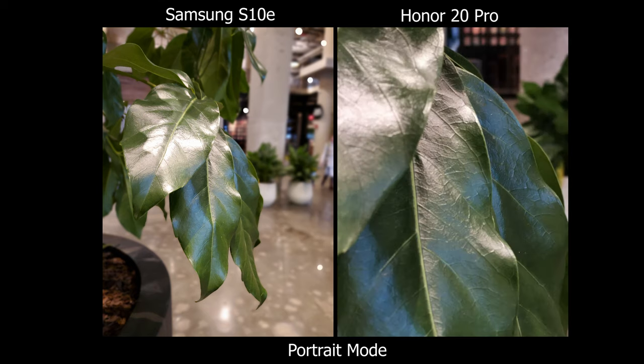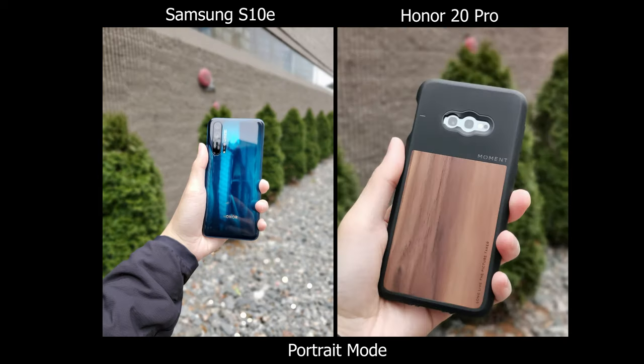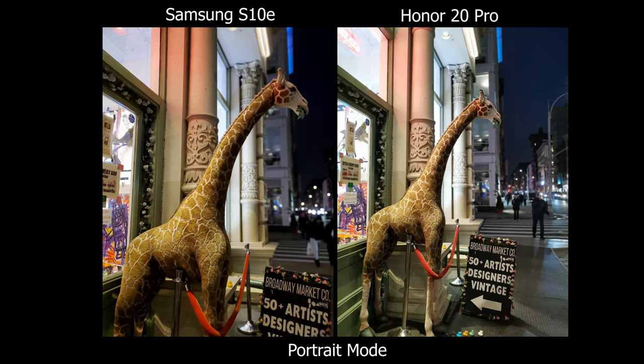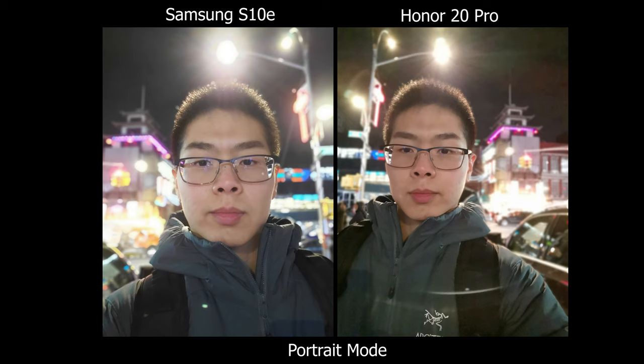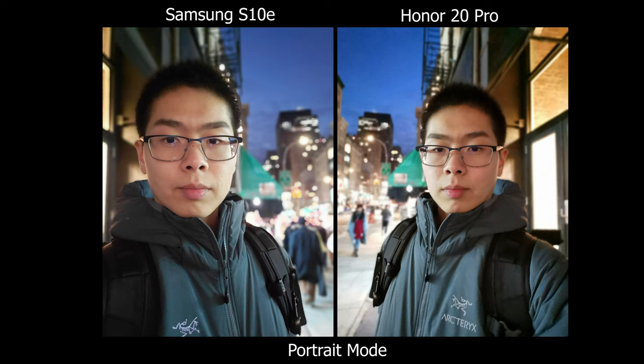In terms of being more simple and flexible, the Honor 20 Pro is the better choice, but you have to watch out for color consistency — as you switch lenses on the Honor 20, the colors shift a little bit, and sometimes dramatically. On the Samsung, the colors are more consistent and a bit more saturated, giving that pop. For the front-facing camera especially in low light, I'd prefer the Samsung because it makes skin tones look more natural, whereas on the Honor 20 Pro it looks a bit flat.